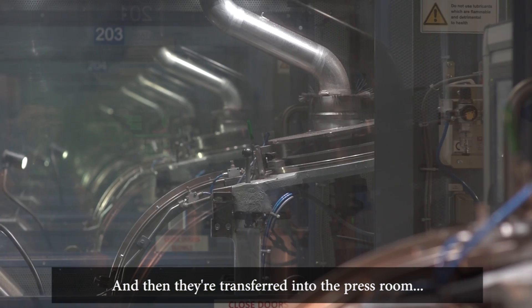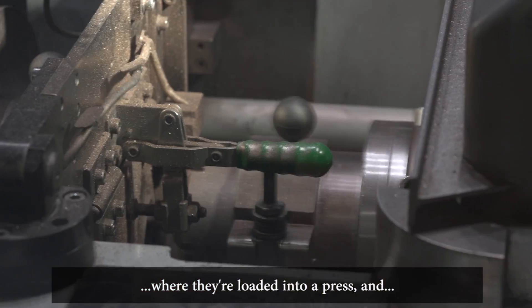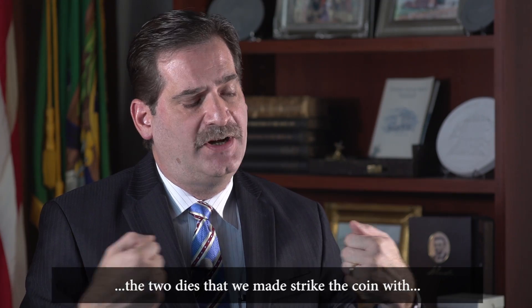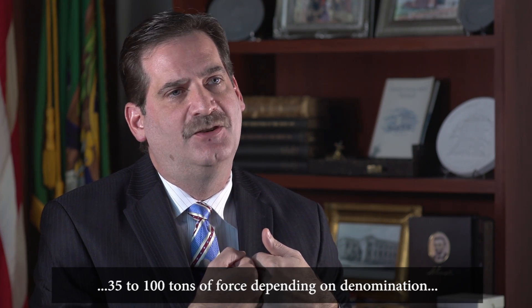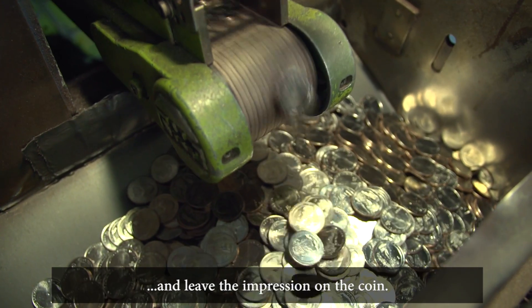They're then transferred into the press room where they're loaded into a press, and the two dies that we made strike the coin with 35 to 100 tons of force, dependent on denomination, and leave the impression on the coin.